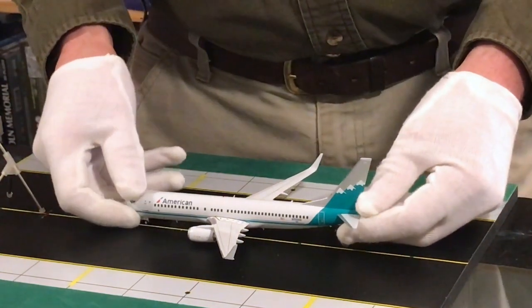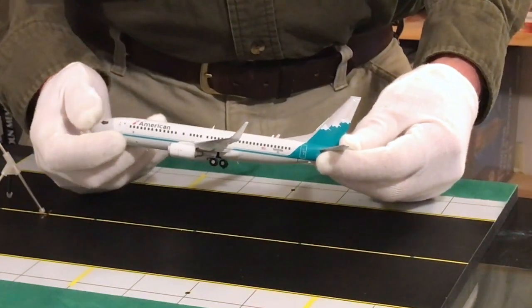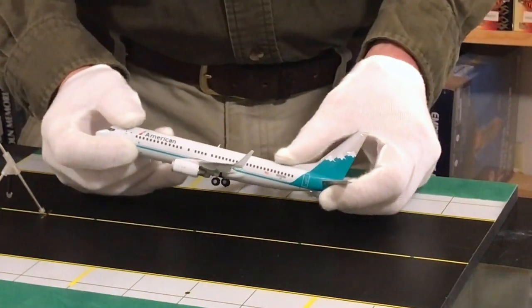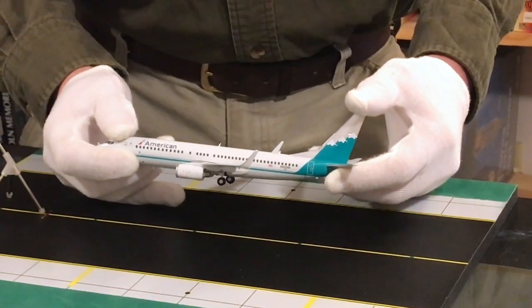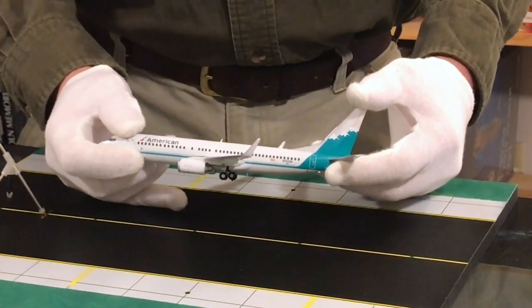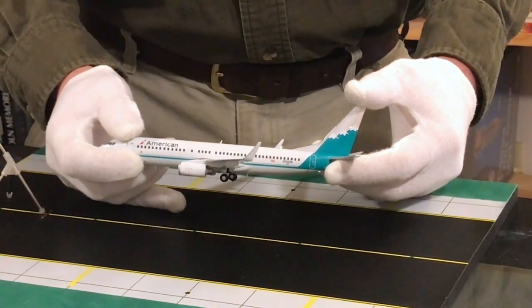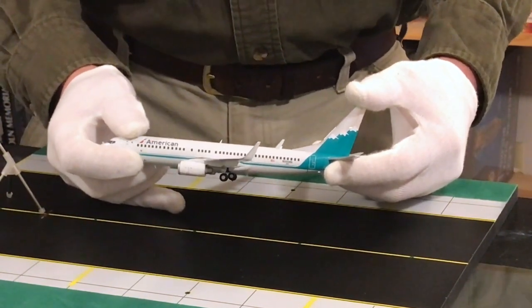Now we're going to convert this model into flight mode. The 737 looks beautiful on the ground but it really looks beautiful in the air like it's meant to be there. The 737-800 was originally launched in 1994 and has a lot of refinements — larger overhead storage bins, seats up to 160 people, GE CFM56-7B24 jet engines, and a range of 3,060 nautical miles.